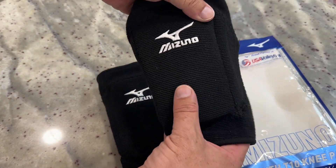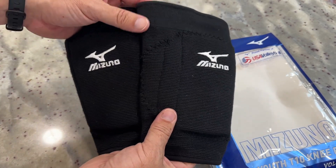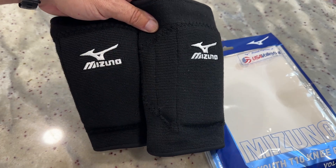We've had other Mizuno knee pads in the past with some of the older kids who played volleyball and been really happy with them. So looking forward to using these and getting them out there for another season.